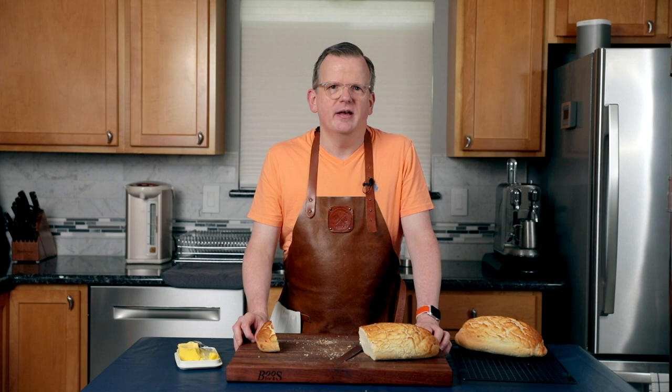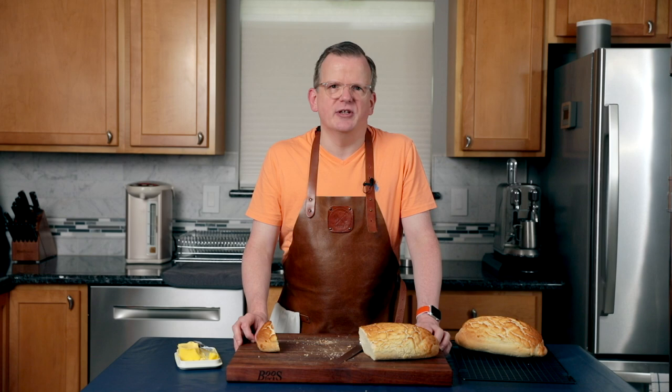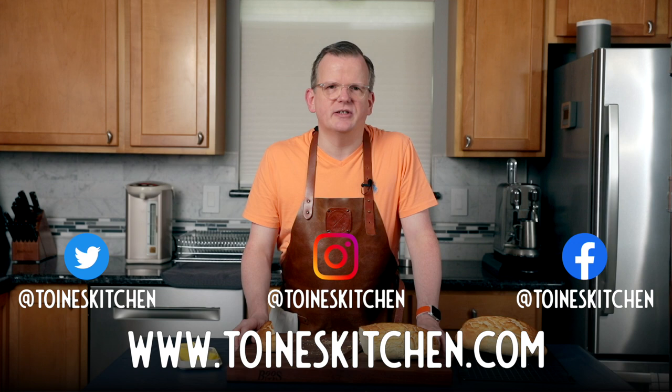If you enjoyed this video, please click the like and subscribe button and don't forget to share it with your friends. If you have any questions, please leave them in the comments below. You can find the written recipe on my website, twanskitchen.com, and please follow me on social media. Thanks and I'll see you in the next one.